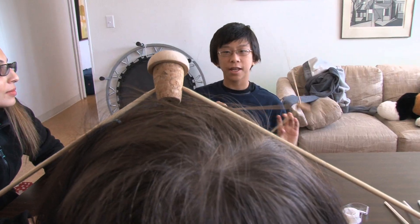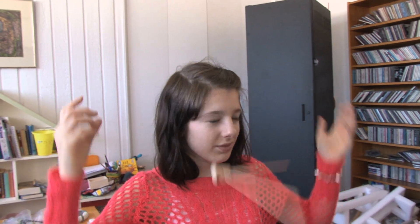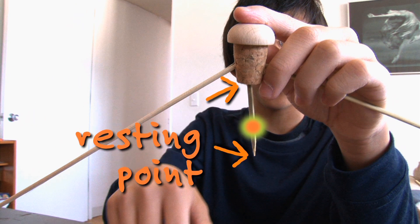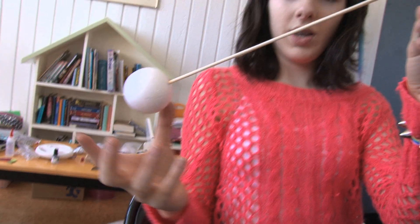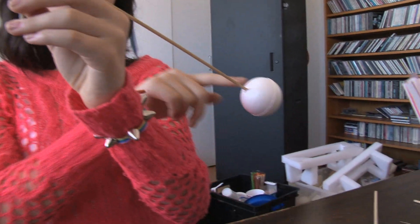Maybe you should try putting an extension on the bottom of the cork — that way you can balance it on the top of your head. When she put in the extension, she moved the resting point from here to here, so the center of gravity got moved to around here. So now you need to move even more weight down below the resting point. Now I've added weights to the two skewers that are going down.